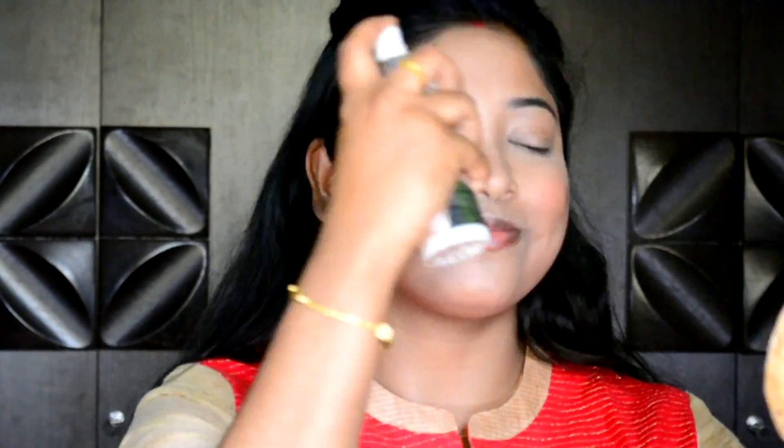I am taking a quick shower in makeup spray to make sure my makeup stays in place and doesn't move at all. Also, dab your Beauty Blender to absorb any excess products or excess makeup that you have on your face.